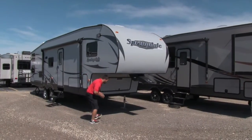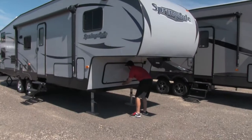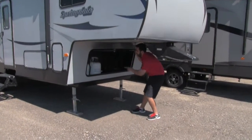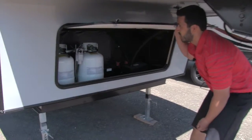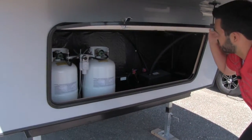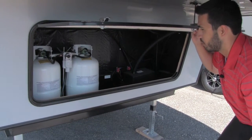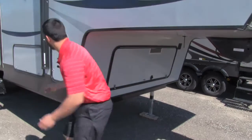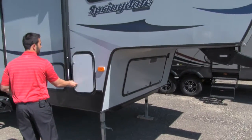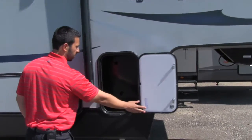One of the things I want to show you right up front — something very unique that they did on this coach — is they're going to have your propane tanks right up front in your front storage. That way it's going to be easy access, easy transfer over, and of course you'll also have your battery box up there as well. One of the other big advantages is it's going to give you a little more storage on the side, on both sides where those propane tanks would have been.